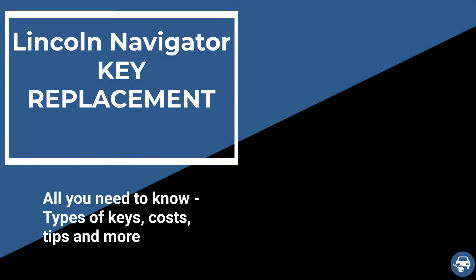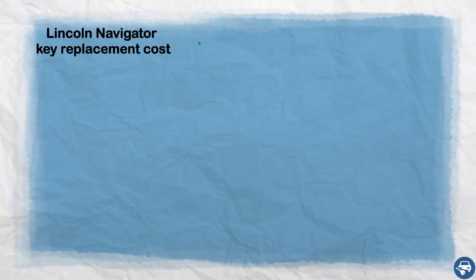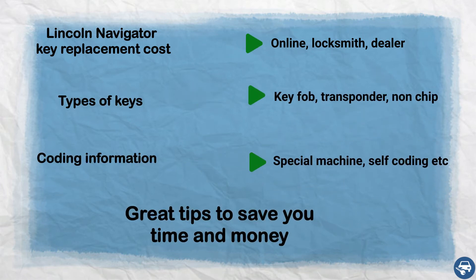Hi everyone. In this video I will show you how to get Lincoln Navigator key replacement in case you lost all your keys or just want to have a spare set. In addition, I will go over key replacement cost, types of keys, coding information and some great tips to save you a lot of time and money.